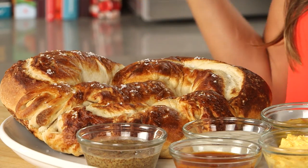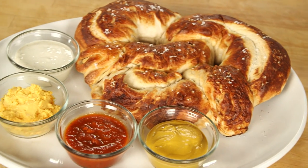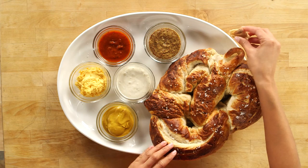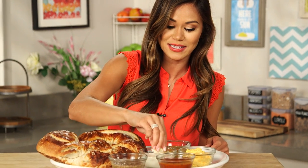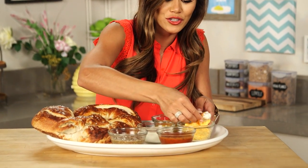How awesome is this pretzel? This is really great straight out of the oven, nice and warm, but it's also perfect for parties because you can serve it at room temp. I love serving it with some of my favorite dipping sauces like grainy mustard, marinara, ranch, honey mustard, and pub cheese. For this piece, I'm definitely going to do a little bit of ranch on one side, flip it and dip it in some pub cheese.